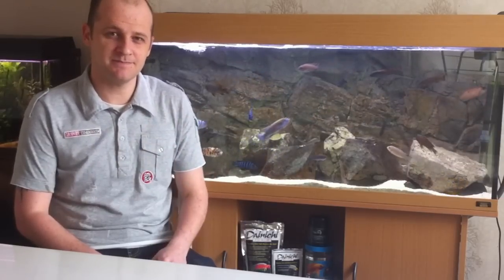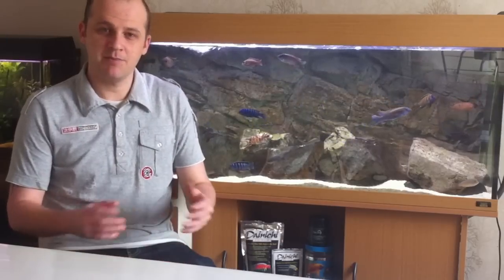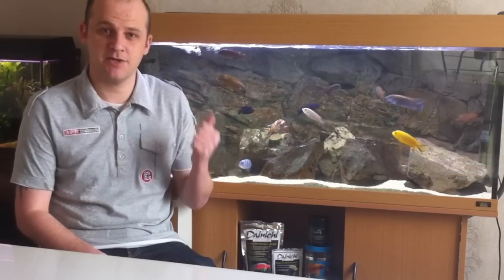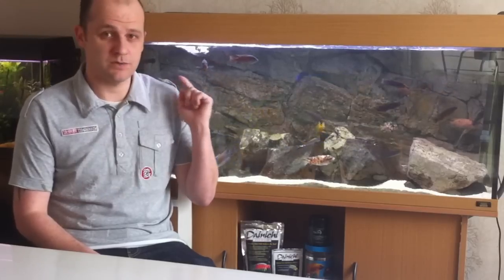I've got a bonus tip here as well. I recommend you always have a hospital tank — what I mean by that is like a backup fish tank. The reason I recommend this is if one of your fish either gets stressed or has a disease, it's a lot cheaper to treat one fish than a whole tank.